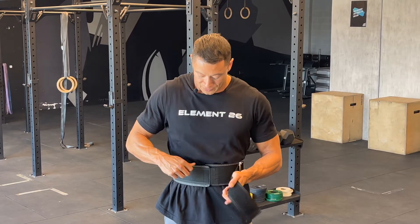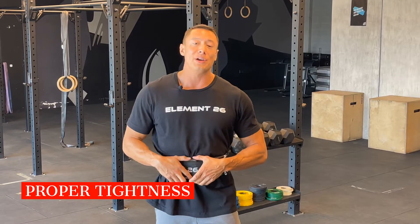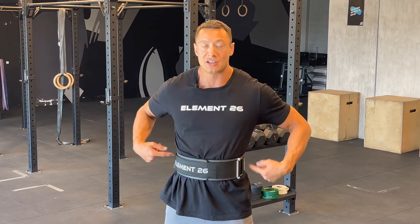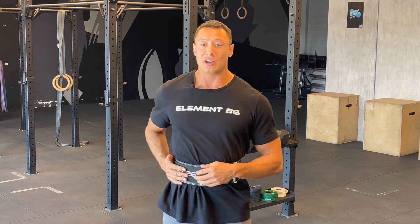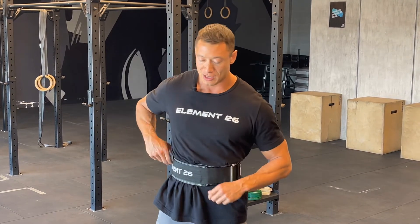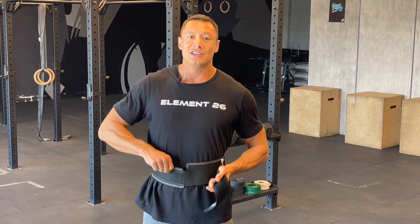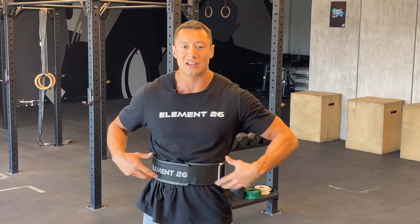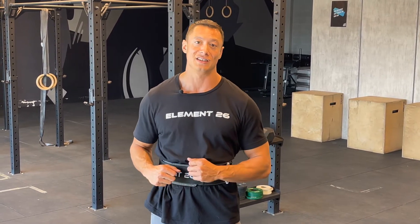Let's talk about how tight to keep your belt. This belt is not a back brace. What it's doing as I secure it around my abdomen is giving me a tactile cue so that I can push 360 degrees against that belt, giving me the proper bracing. If I were to secure it so tight that I can't breathe, number one, that's going to affect your lift, and number two, it's not allowing your body to cue in on how to properly brace against the belt. General rule of thumb: secure the belt until you can fit about two to three fingers in there comfortably. That's a good sign it's not too tight, but it's still giving you the proper bracing pressure.